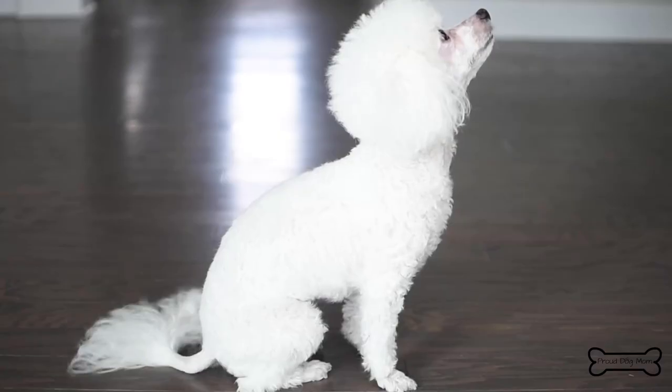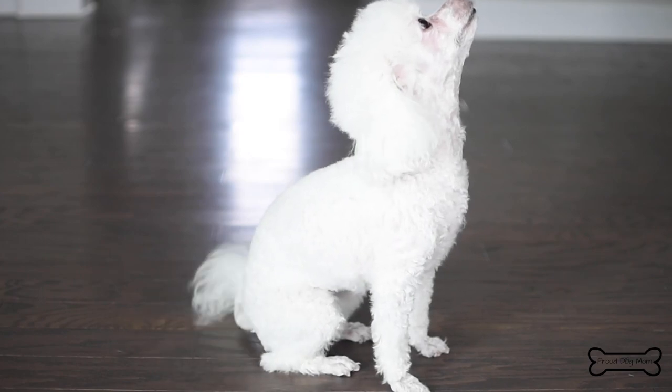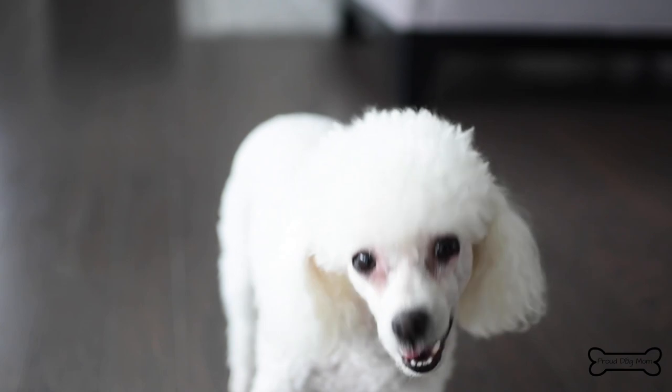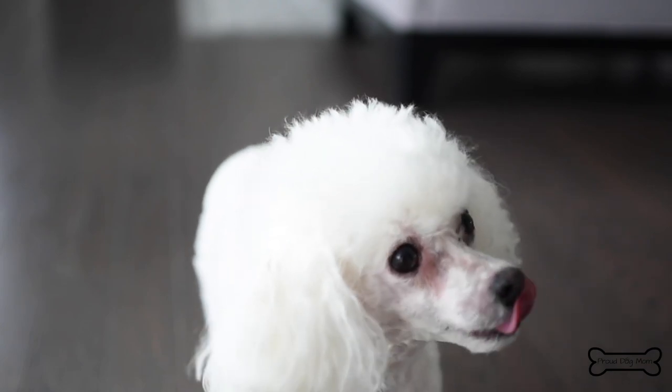And of course, after your dog finishes his round of antibiotics, you can still make these into just little mini meatball dog treats because they are really tasty for the pups. As far as storage goes, you can keep these in an airtight container in the refrigerator for three to four days, or if you want to keep them longer, you can always put them in the freezer.